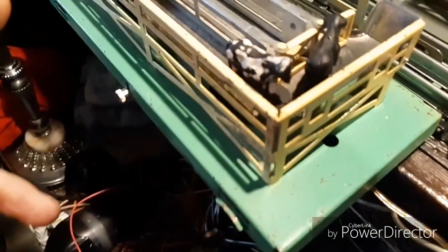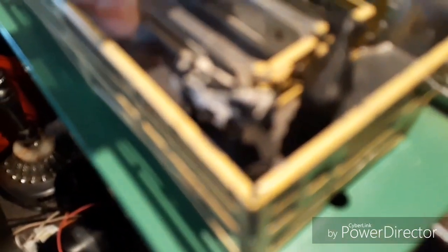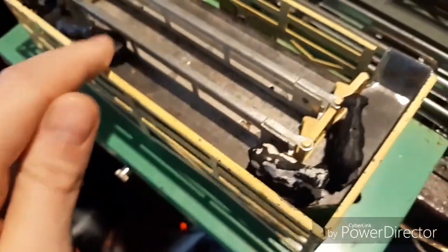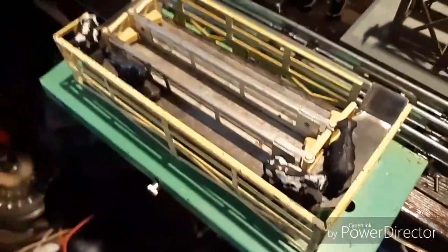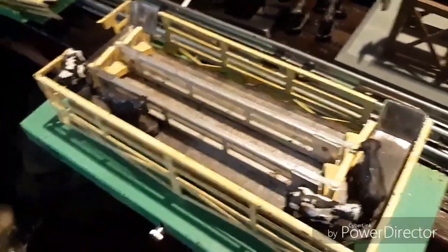So this one — basically the deal with this one is it looks basically the same, only the little washers — I don't know if you can see it, but the washers are on three different sections in the back: on the left, in the middle, and on the right. There are three little arms basically, and they all have to be perfectly flat with each other, otherwise it won't work.